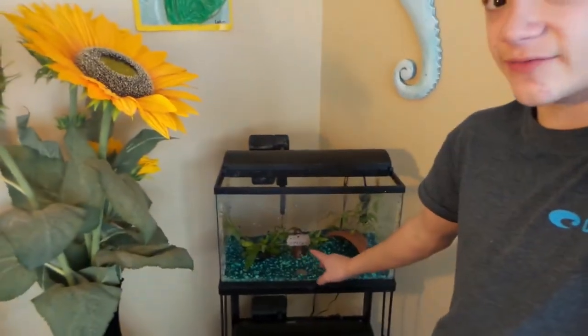I had two baby Fantail goldfish in this tank right here. Personally, I think goldfish look better in ponds — I'm not a big fan of them in tanks — so I moved them out to my goldfish pond. I basically drained all the water, cleaned everything out, and rescaped the tank.